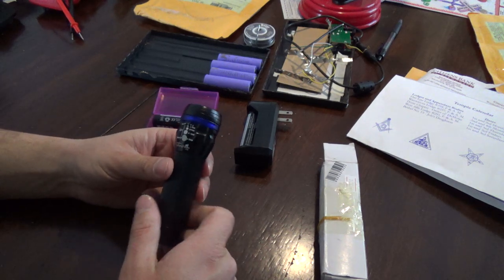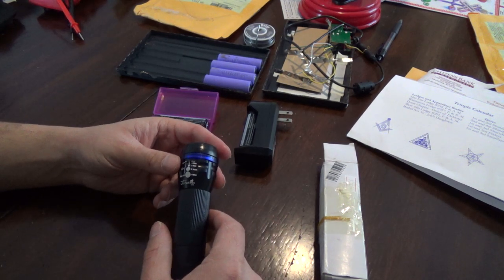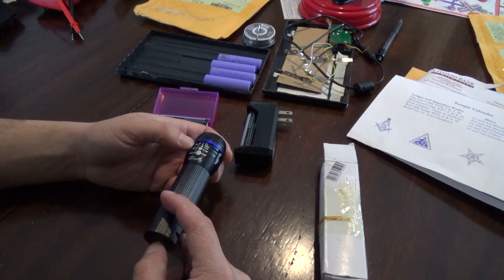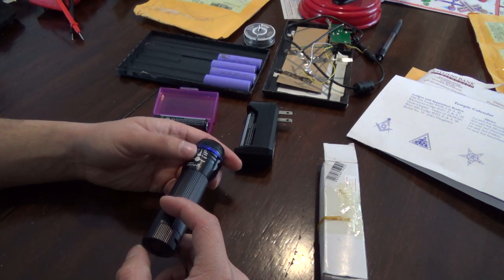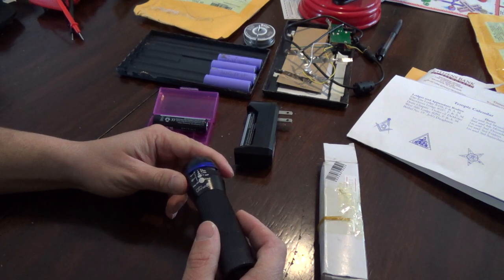This one has a three-mode single-click operation: click it once for low power, click it again for high power, click it once more and you get off, then on again for low — and one more time gives you strobe.